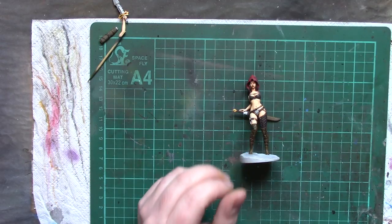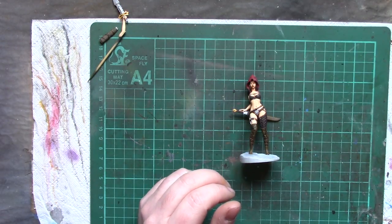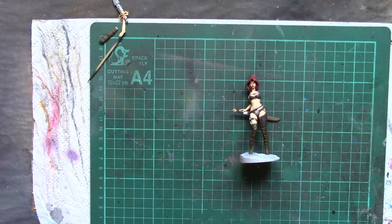As you can tell, yes I am kind of leaving the skin to last because I will be honest — that's the bit that scares me. Painting metal and leather I can do all day long, but skin is the one that makes me go 'oh no, I've got to paint skin.'